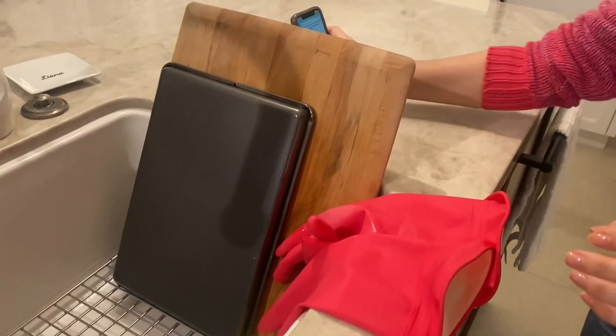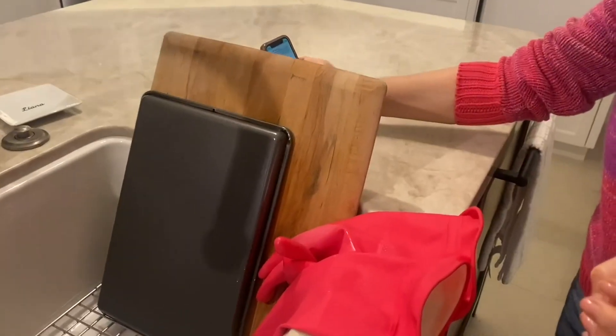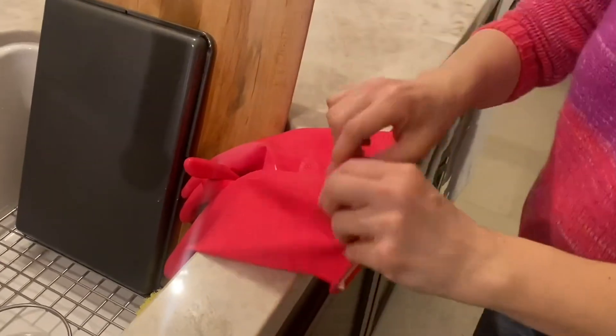This will be my review of the Casabella Water Block Premium Gloves. These gloves come in three different sizes: small, medium, and large.